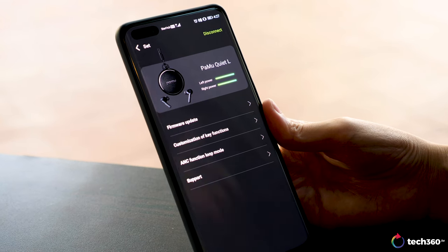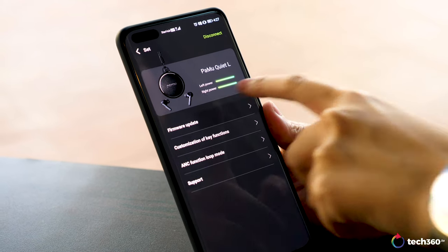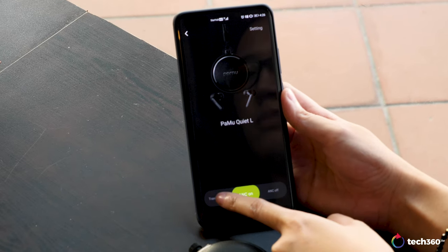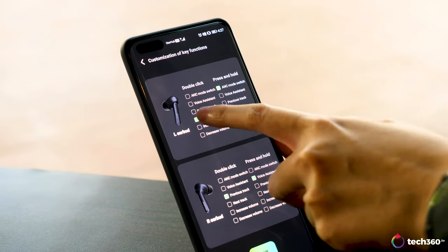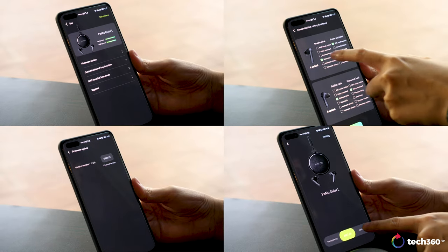Speaking of the Pamu app, it's incredibly simplistic and personally I find it rather lacking. You can update the firmware here, toggle between ANC and Transparency mode, and even customise the touch controls, but there's no EQ feature. And it just looks really old school — minimalistic people might like it, but I just find it too empty.